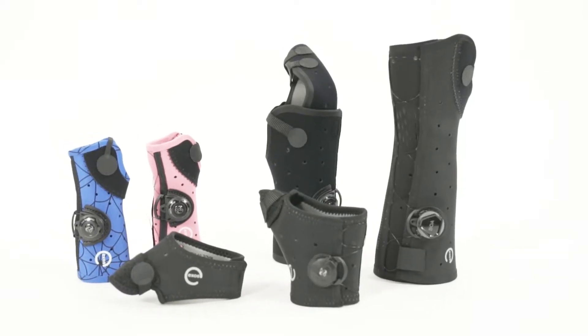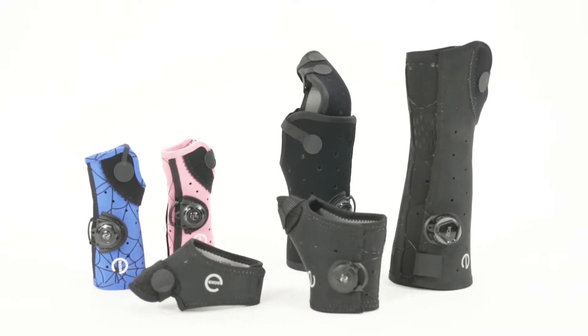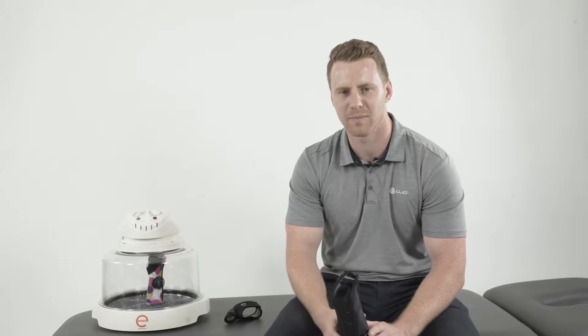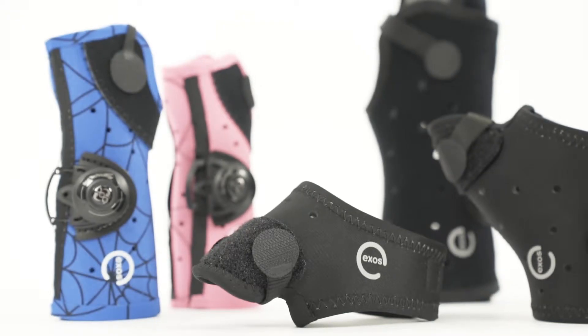Exos is a really innovative casting or bracing system for the management of upper limb fractures and other instabilities and injuries of the wrist and hand. With the Exos braces we've got a whole range of prefabricated designs that are based on the injury sites of your patient.